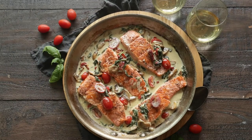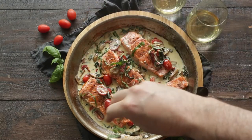I finish it with a little garnish of some more chiffonade fresh basil. You are going to love this recipe.